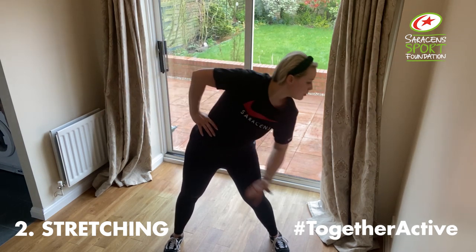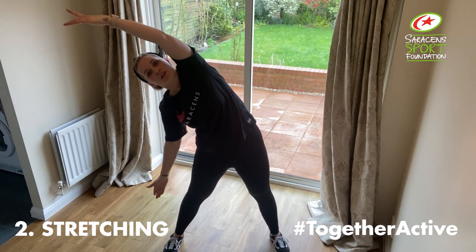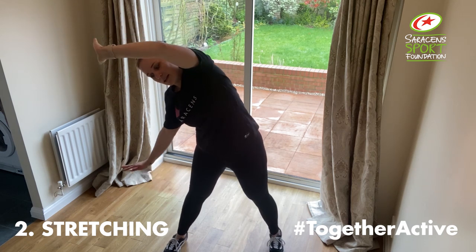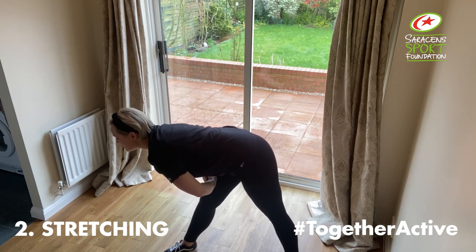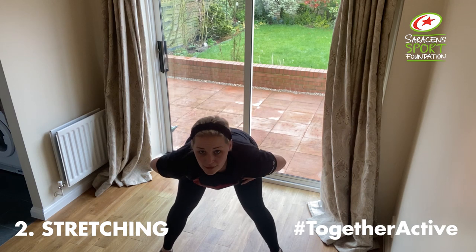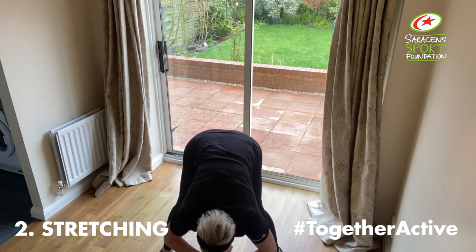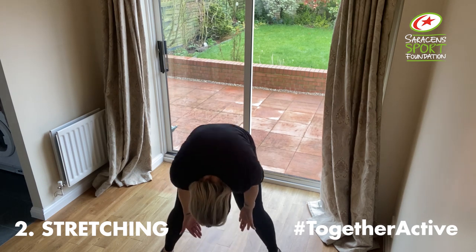Other hand on the hip and reach. Feel a nice stretch in your sides. If you want to increase that stretch, reach down. Turn into the other way. Hands on the thigh, flat back. If you want to increase that stretch, hang down. Back to our centre, hands on both sides with a flat back. Again, hang down if you want to increase that stretch. Slowly coming up, head the last to come up.